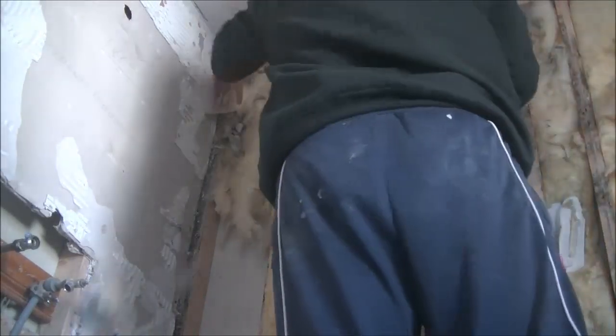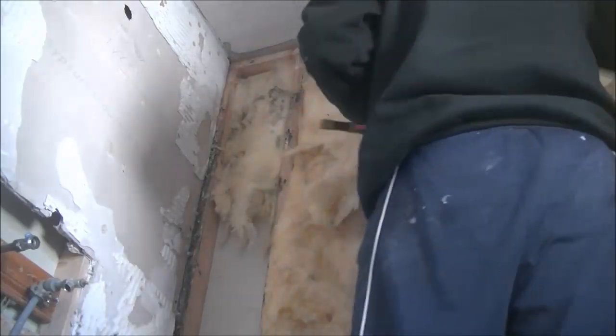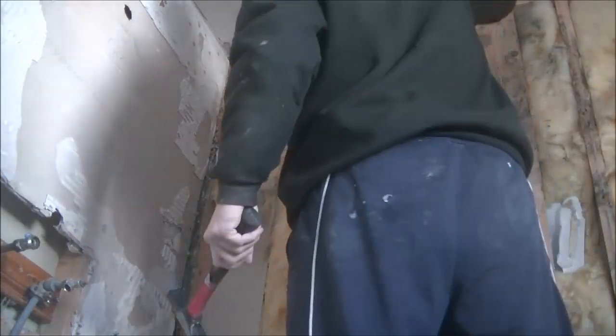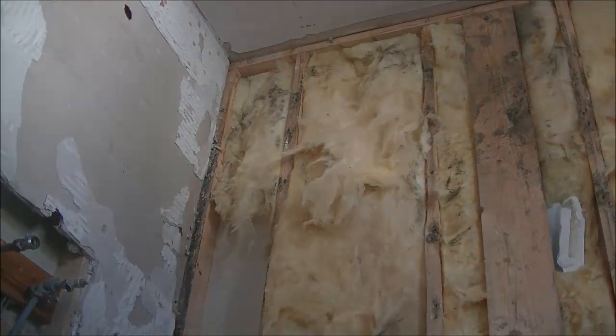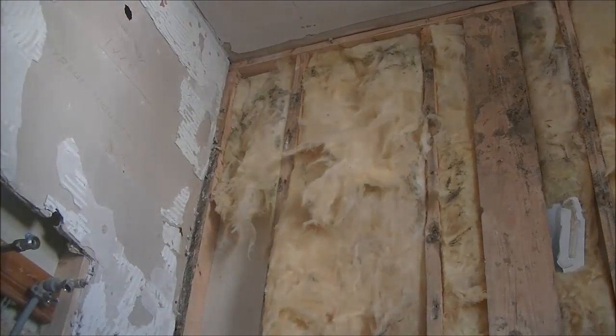I didn't scrim the ceiling because I'm plastering it anyway, but this gives me a chance to re-scrim that ceiling joint. I'll also re-scrim the left and right walls as well, as they're getting re-skimmed with this wall. So scrim tape every joint that's going to be re-done.